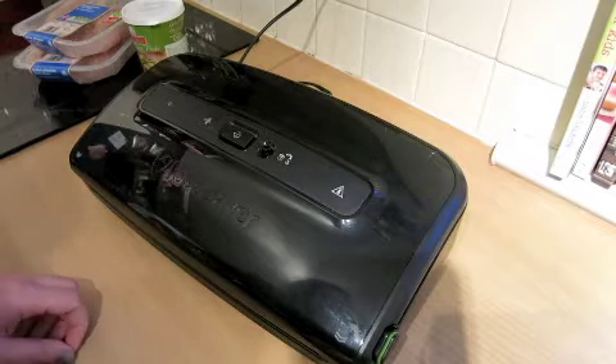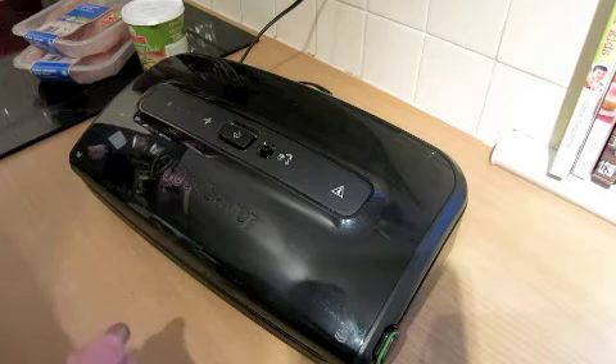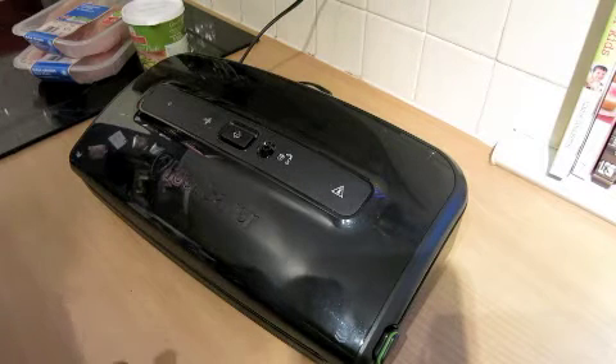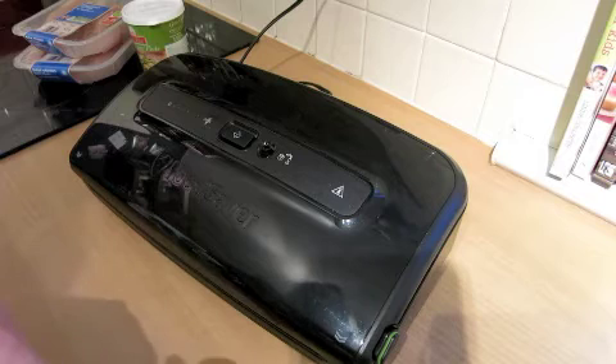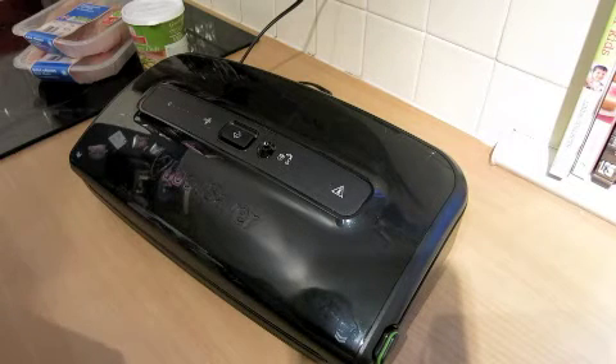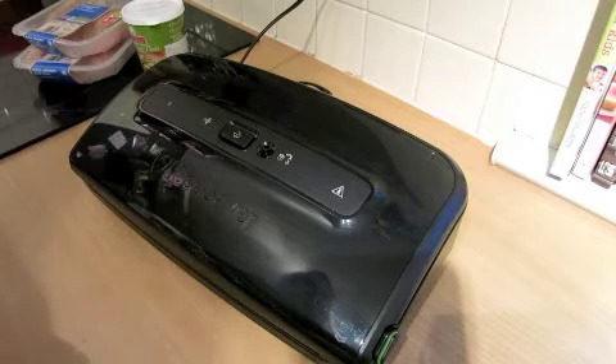So what we're going to do just now is I'm going to marinate some chicken with some green curry paste, because that's what we're going to have for dinner tonight. If you marinate food when it's all vacuum packed, you can do it in an hour whereas normally you'd have to leave it overnight. So I'll show you what to do.